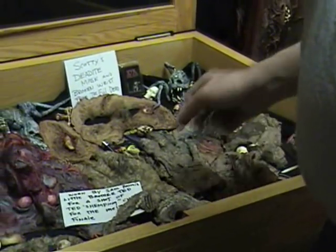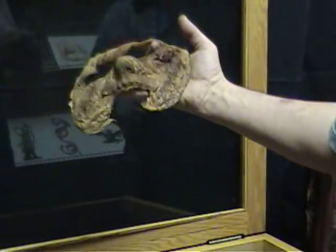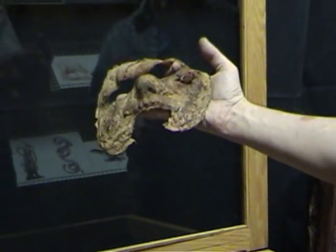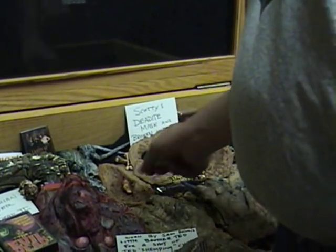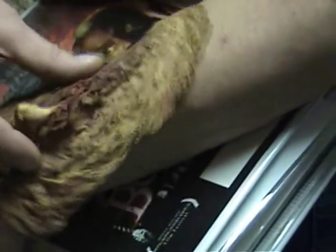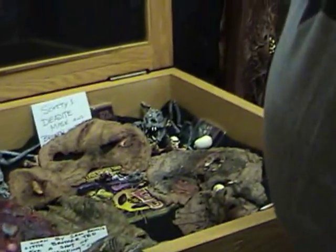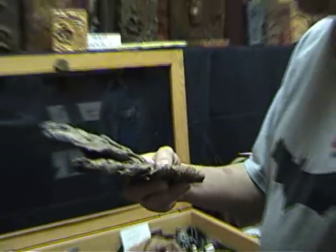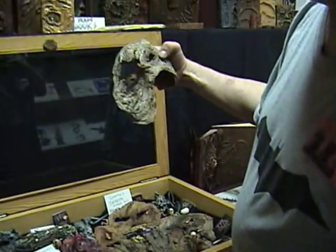We have things like Scotty's Dog Faced Boy makeup — he always wanted to be a teenage werewolf. And also his broken wrist, various gruesome Cheryl's little Cheryl appliance.